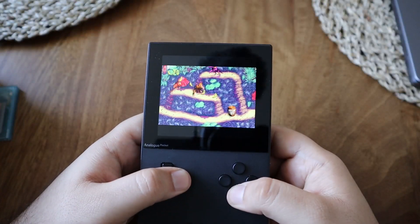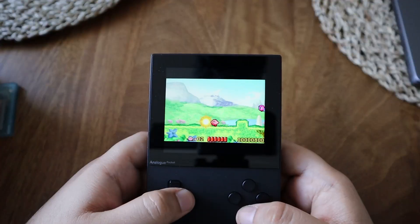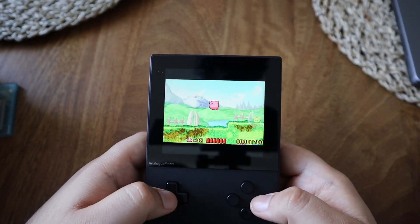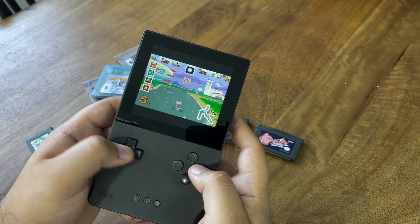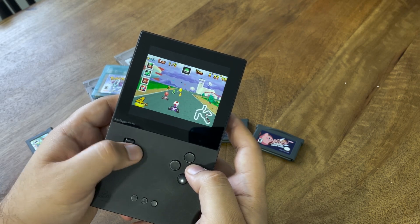There are some Game Boy Advance games that utilize a battery in the cartridge — Pokemon games, for one. However, the battery is used for in-game clock features like tracking daytime and nighttime cycles. With Pokemon Emerald, for example, the battery tracks passage of time: when you plant berries, 24 hours pass and a new berry should have grown. When the battery runs out, the game always registers as day one, so you lose access to that specific feature.